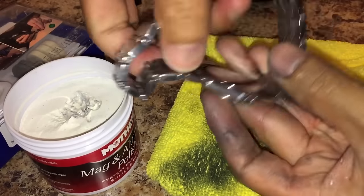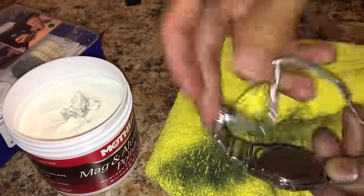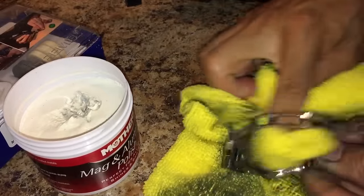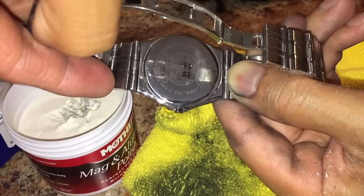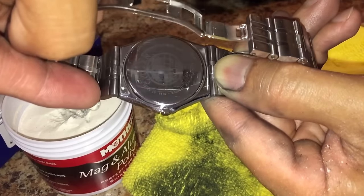You can actually read the writing on there — it says Citizen. Let me try and wipe it up some more, it's kind of dirty. Check that out. I'm sure if I buff it out some more it would be even more shiny, but it just has very, very fine little scratches but nothing like the scuffs like before.